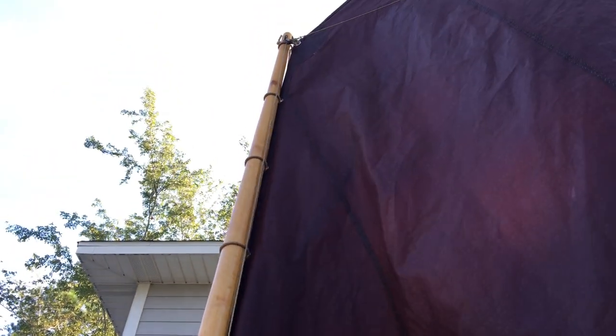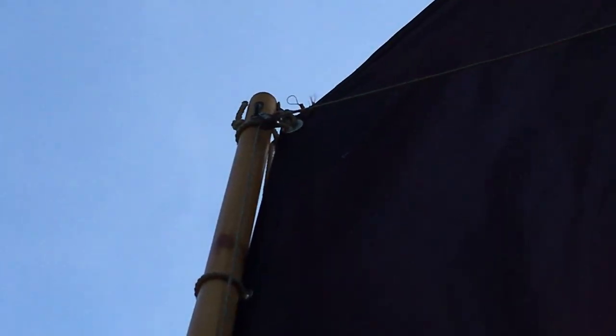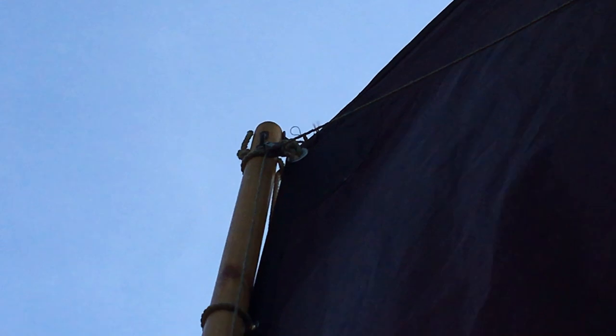We're here looking at the spritsail on our Penobscot 14 St. Jacques. We're trying to move this block up at the top for the brailing line, change it over to a smaller block so that it runs a little smoother.